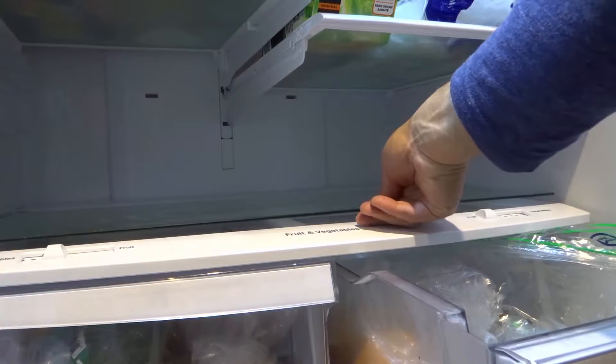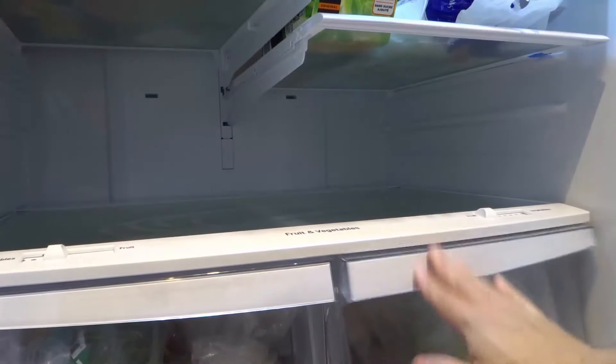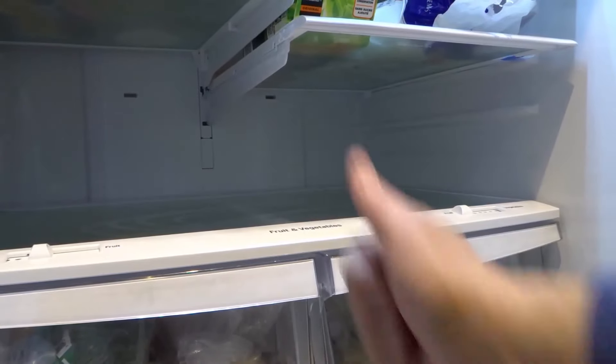Some people don't dry it when they're done — I always like to dry it just because it ensures that I'm gonna have less condensation in there. Whenever you're done you just place your glass shelf down once again ever so gently, making sure it's nice and softly pressed down, and you close your drawer. That's it — that is how to clean under a glass shelf in a refrigerator.